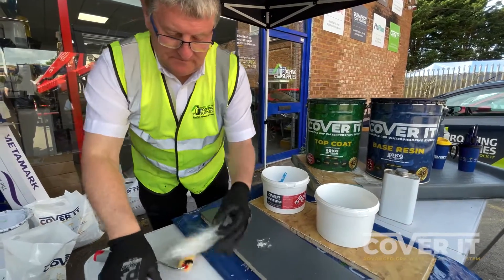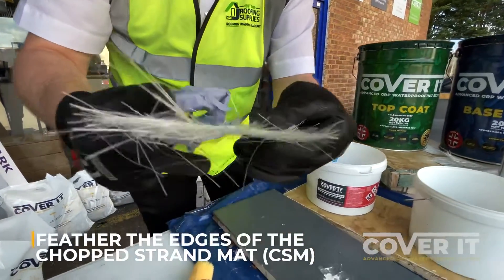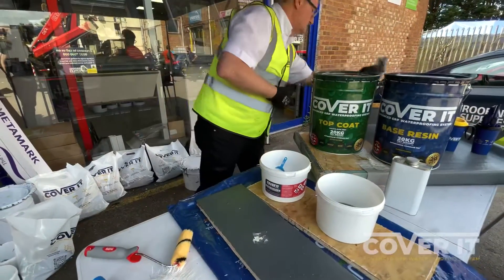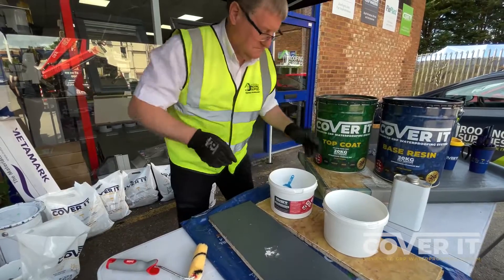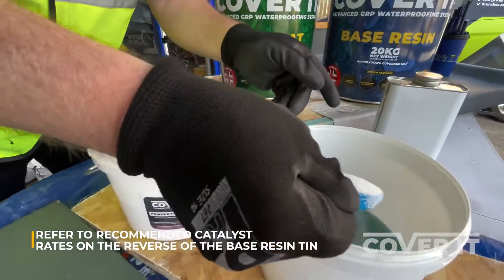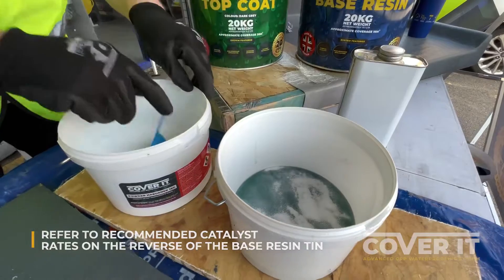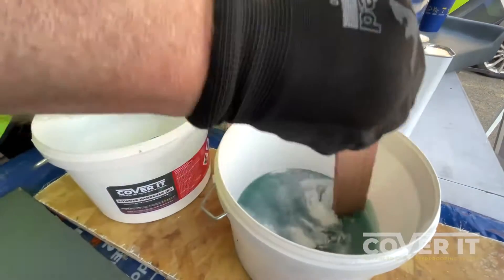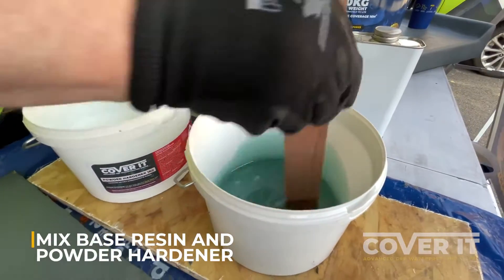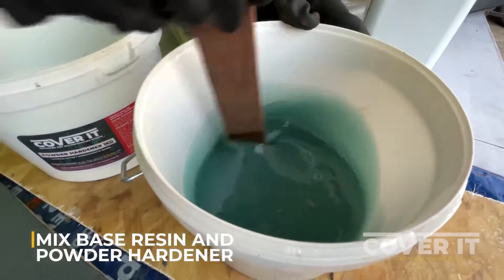We've got a bit of chopped strand mat. The important thing is to feather all the edges so that you can blend it into what's existing. We're going to mix up some resin. We've just about got enough in there so that all we need is one scoop — nice and easy. Give it a good mix like you would normally when doing a normal roof. Make sure we don't have any clumping or lumps; you want a good even mix so you get a fantastic even cure.